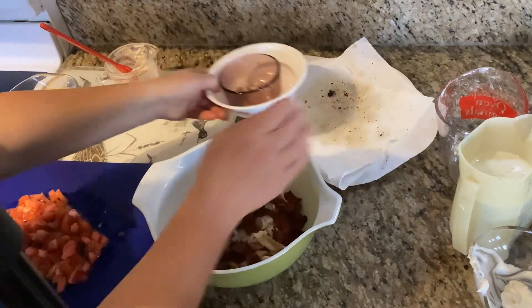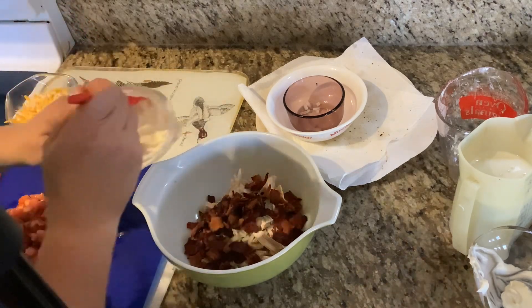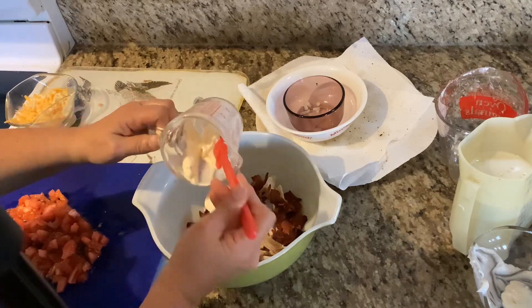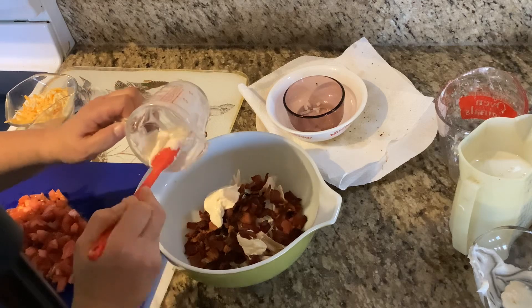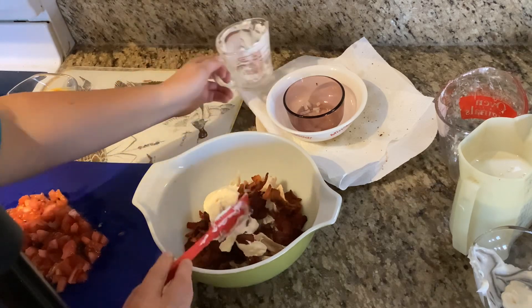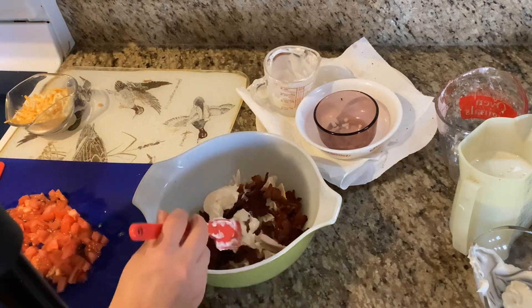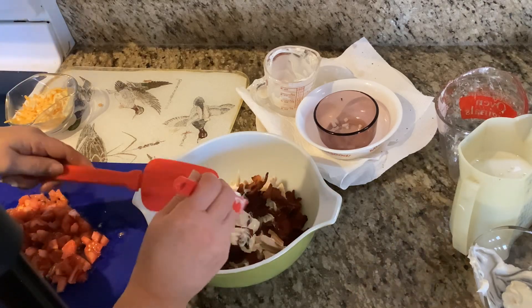Then you're going to put in one-quarter cup of mayonnaise. Mix that together and set it aside until the crust comes out.